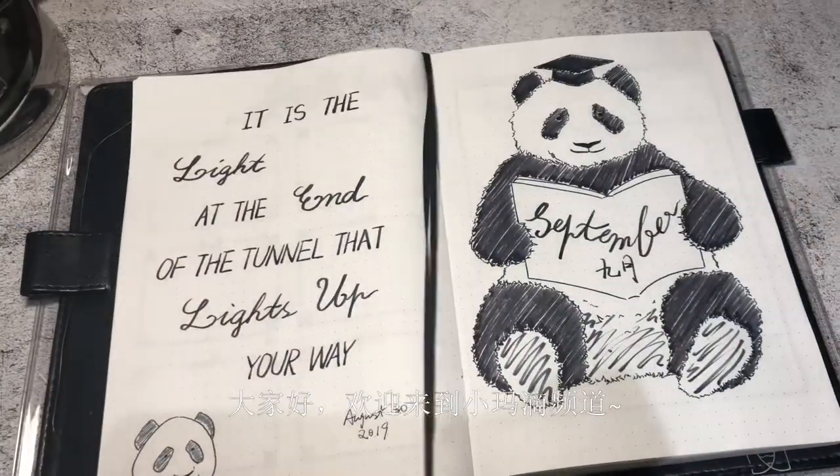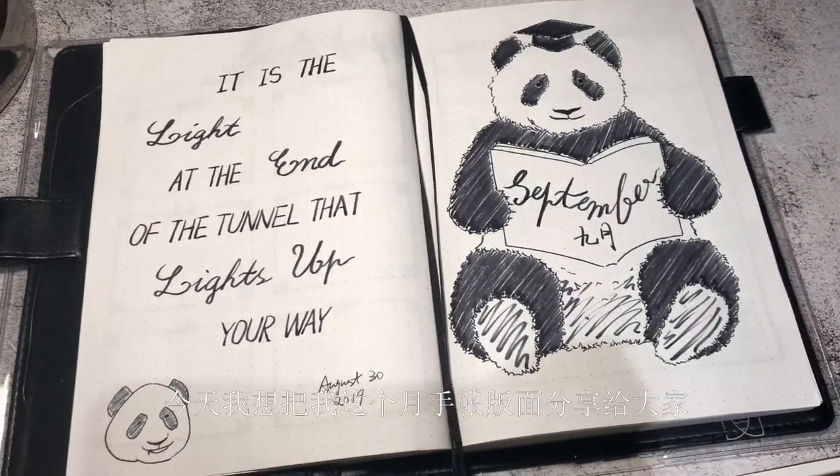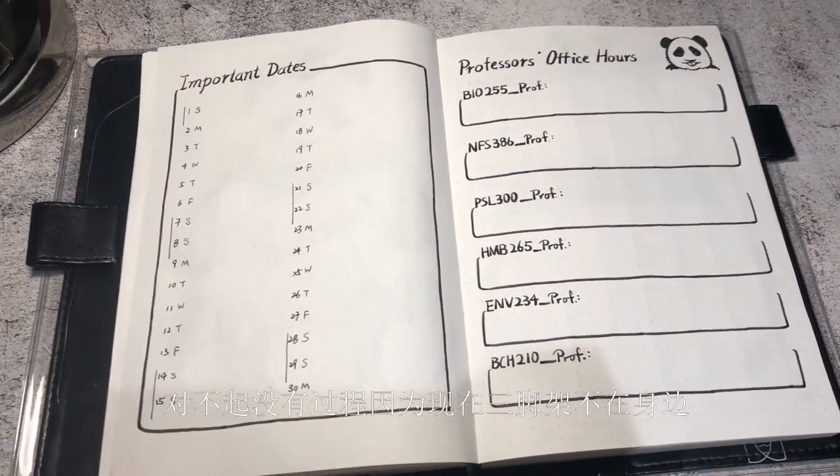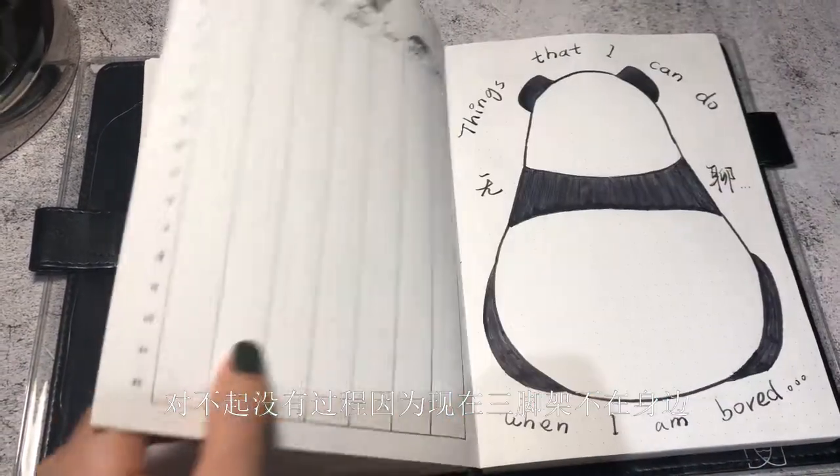Hello everyone, welcome to my channel. Today I'm just sharing my September setup with you guys without the process because I currently don't have my tripod with me, so I'm sorry.